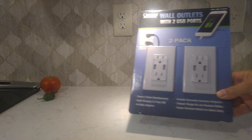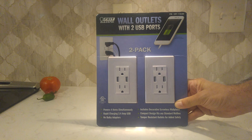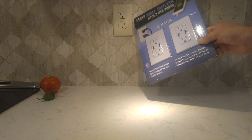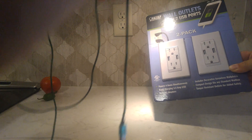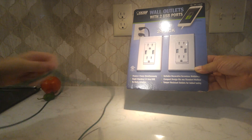Welcome to another video. Just a quick video today — we're putting in these USB outlets we got at Costco. This will allow us to use the kitchen counter a little bit more effectively. We won't have to have all these iPad chargers. You can plug the iPad charger directly in here, so you won't need that big brick part.